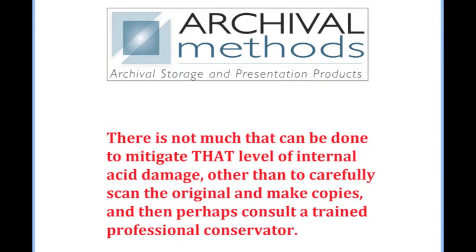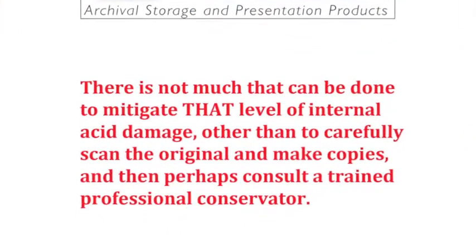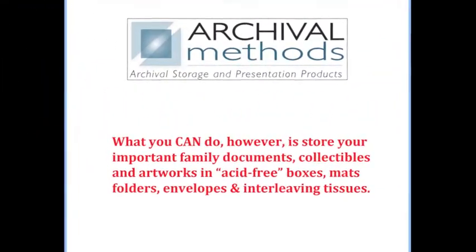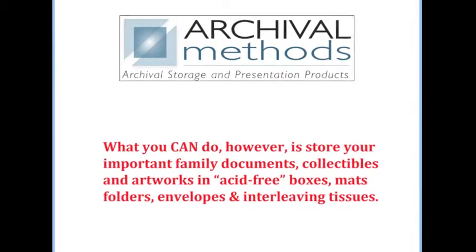There is not much that can be done to mitigate that level of internal acid damage, other than to carefully scan the original and make copies, and then perhaps consult a trained professional conservator. What you can do, however, is store your important family documents, collectibles, and artworks in acid-free boxes, mats, folders, envelopes, and interleaving tissues.